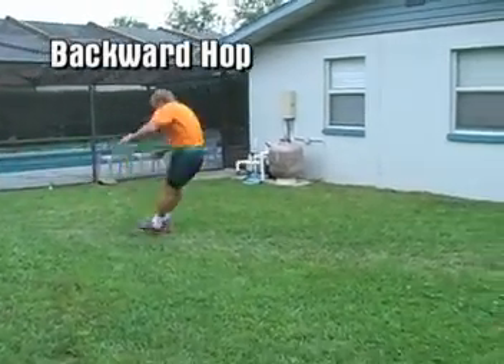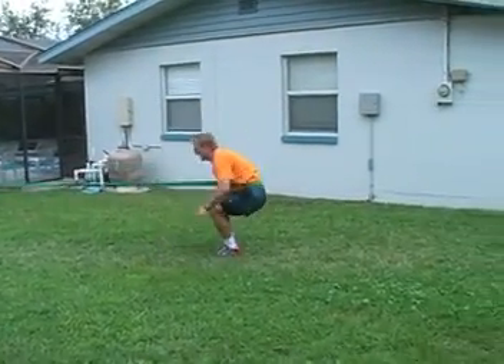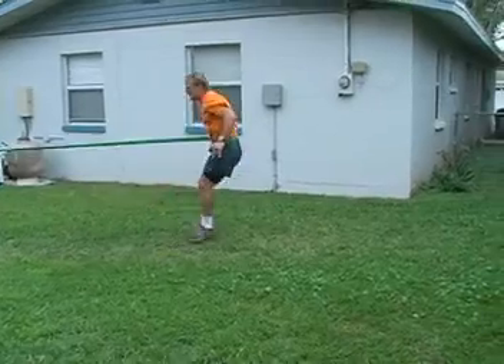The backward hop requires you to exercise a little bit of caution. Again, make sure that your weight is on the balls of your feet.